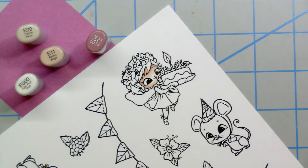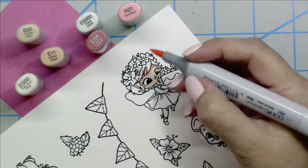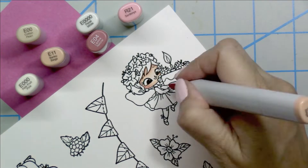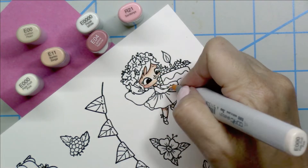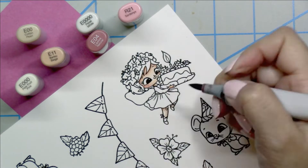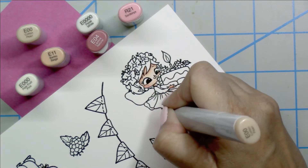I don't color the center of the face until the very end when I'm blending it out, and then I'll use the E0000 for that. I went ahead and added a little E11 for the nose, and for the cheeks I'm going to come in with the R21 and blend that out with the E000. Now there are the legs, the arms, and eventually the little ears — lots of detail in these adorable images. Using the same colors, I color in that skin tone and blend it out. She is just too cute for words.